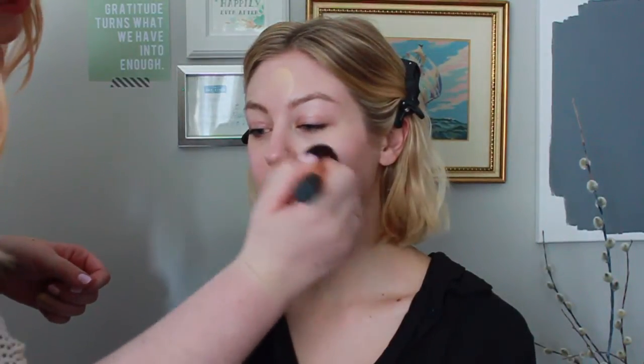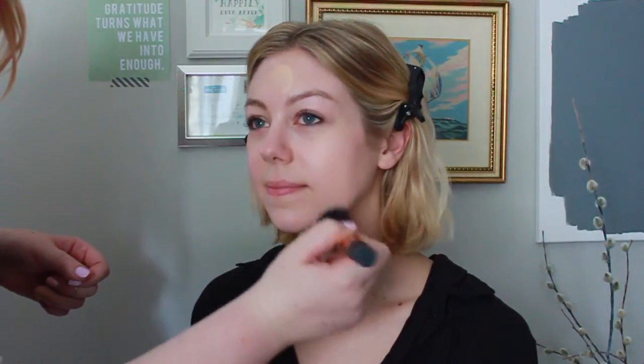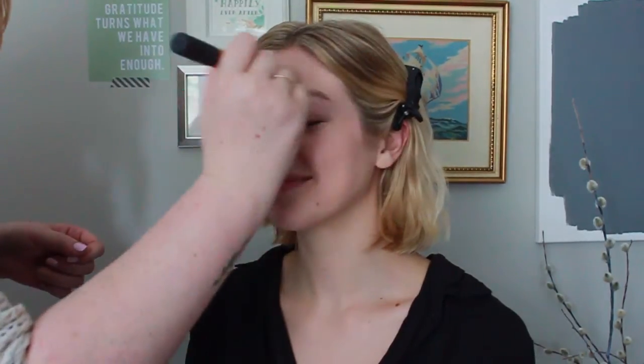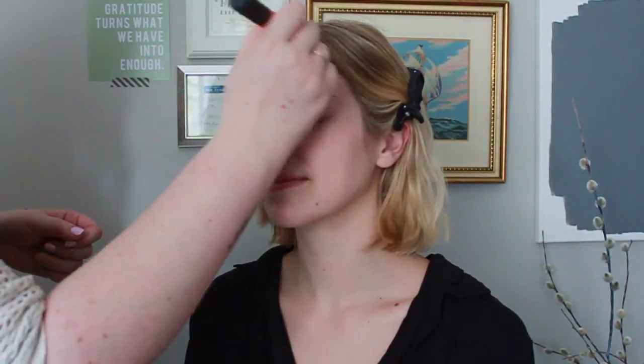The next thing I'm going to use here on Christina is the MAC BB Cream Light Plus. I'm using a BB cream because Christina has really great skin and I'm a firm believer of less is more when it comes to your face. I like perfect looking skin but I won't use a full coverage foundation if I really don't have to. Especially in the summertime, it's really nice to let your skin breathe.